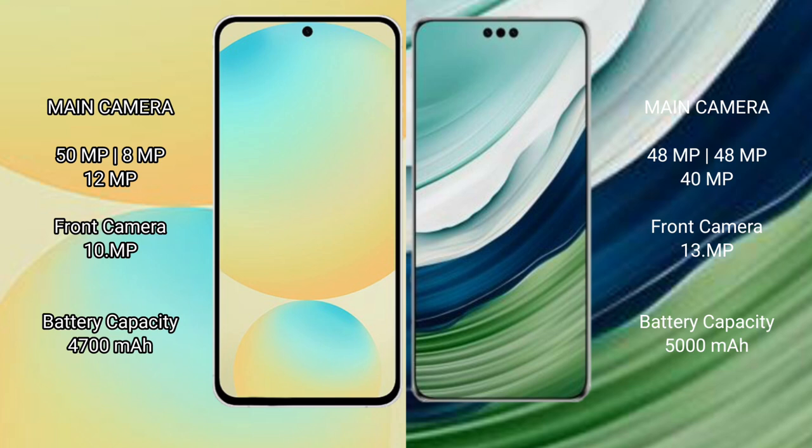Samsung Galaxy S24 FE has a 4700mAh battery with 25W fast charging support. Huawei Mate 60 Pro Plus has a 5800mAh battery with 88W fast charging support.